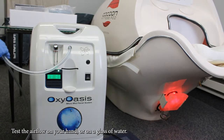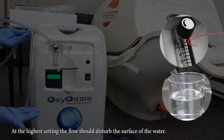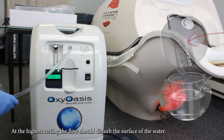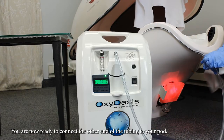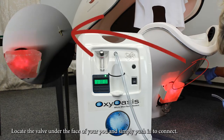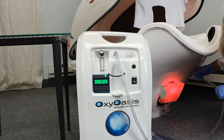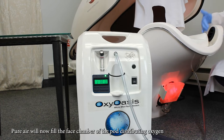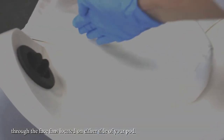Test the airflow on your hand or on a glass of water — at the highest setting, the flow should disturb the surface of the water. You are now ready to connect the other end of the tubing to your pod. Locate the valve under the face of your pod and simply push in to connect. Pure air will now fill the face chamber of the pod, distributing oxygen through the face fans located on either side of your pod.